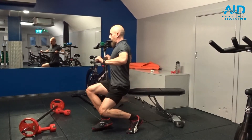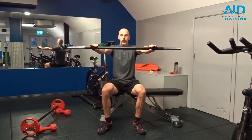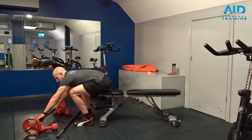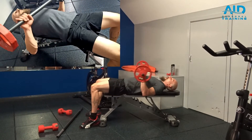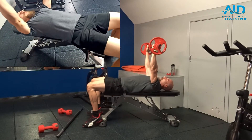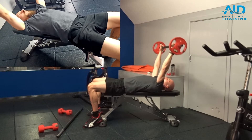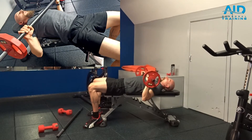Retract your scapulas from behind, keeping a straight line above. Inhale down, exhale up. Take the bar and put it up flat. If you have a rack for the bar, it's going to be somewhere over the top of your head, so pick the bar from the rack and bring it in front. When you lower it down,